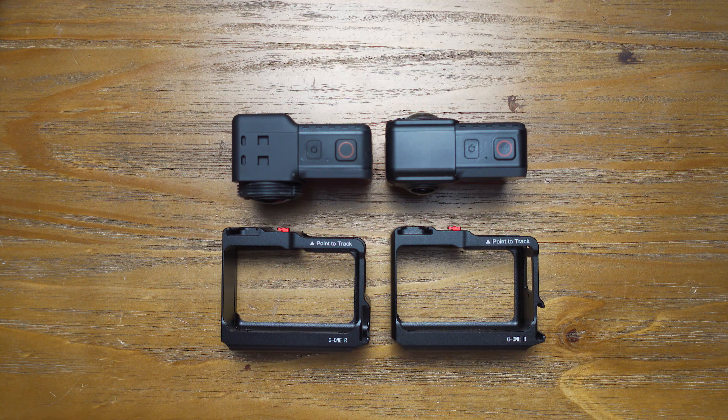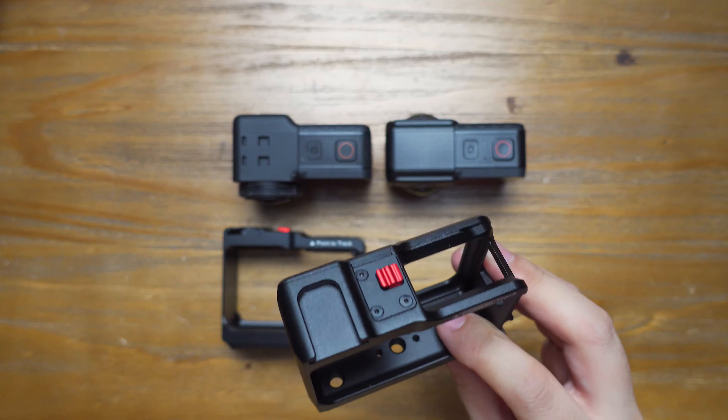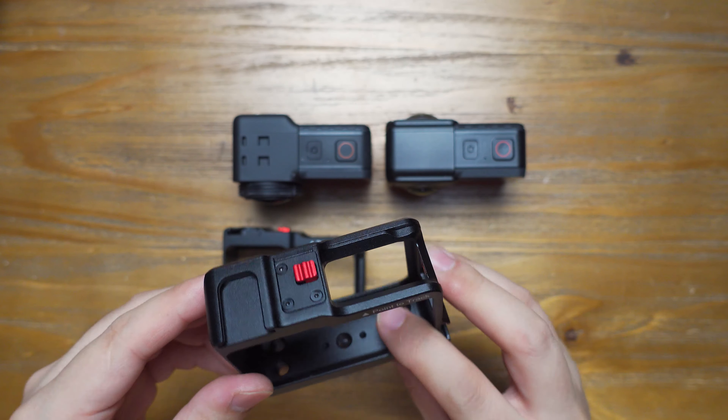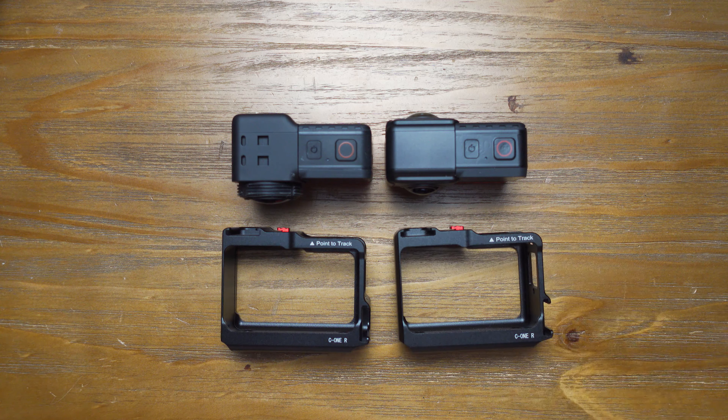Hello everyone, welcome to my new video. In this video, I want to report to you a very interesting update on this Ulanzi Insta360 ONE R Metal Cage. You know that it's very hard to see a camera accessory get an update, but it really happens with Ulanzi. Today I will share with you some major changes on the design of this Ulanzi Insta360 ONE R Metal Cage.